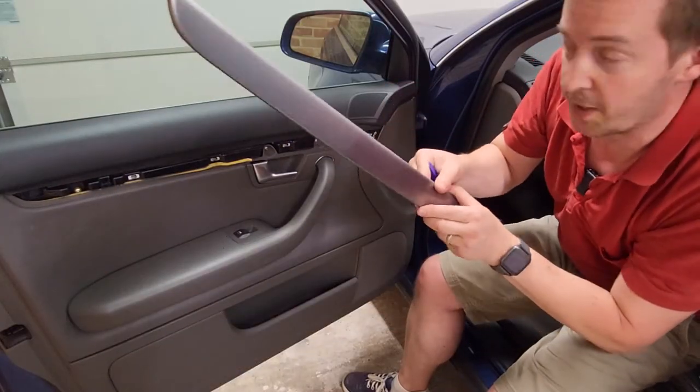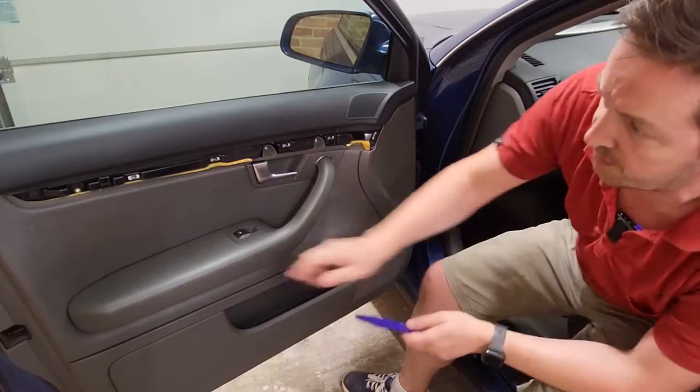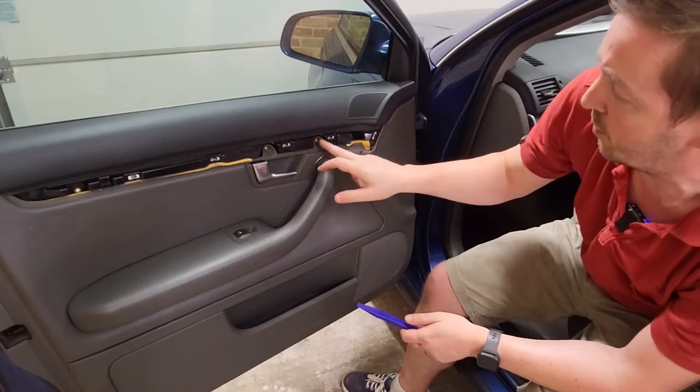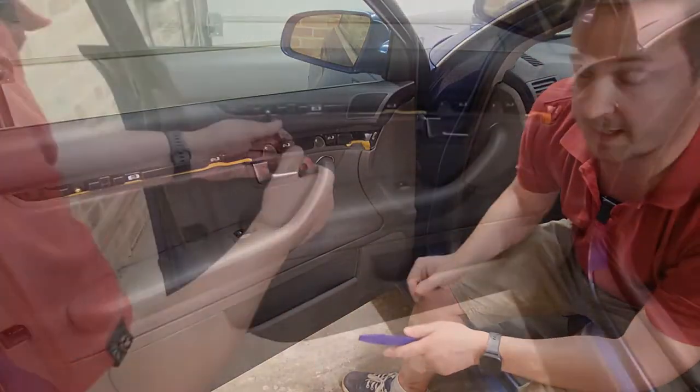Once the trim panel is removed — let's put that in the car for safekeeping — what we've got is four Phillips screws to remove, plus one under the handle area and one further down. Let's do that next.